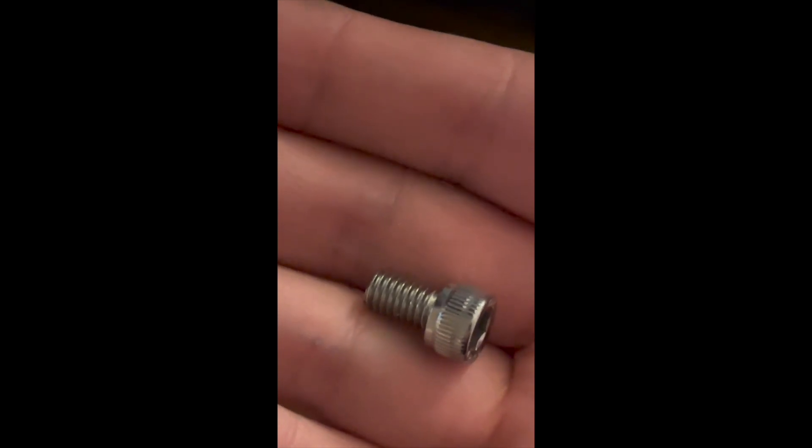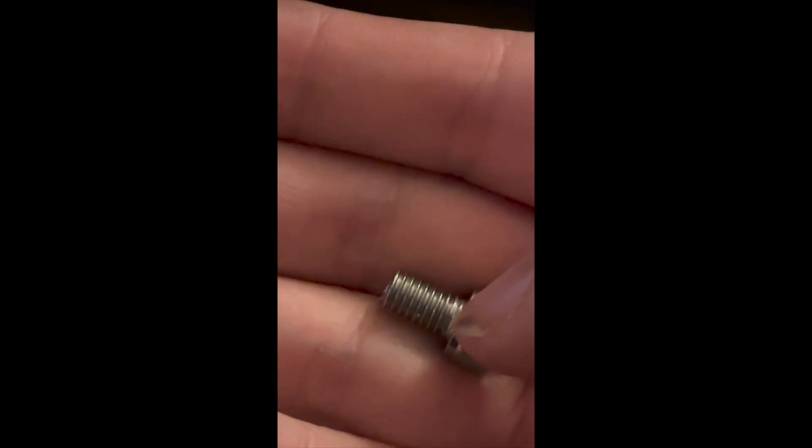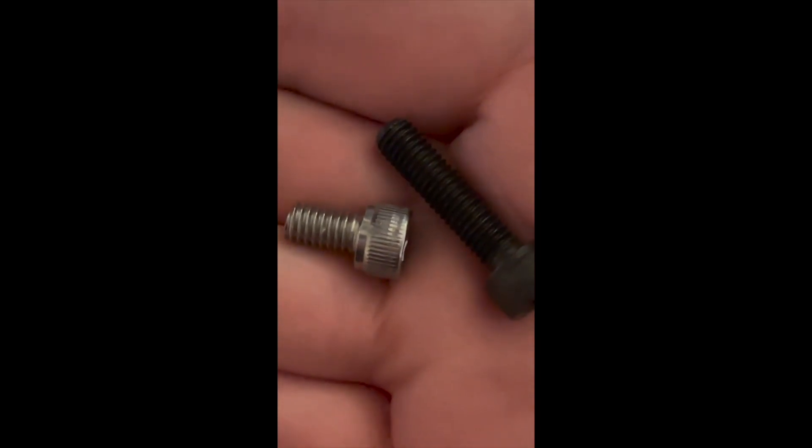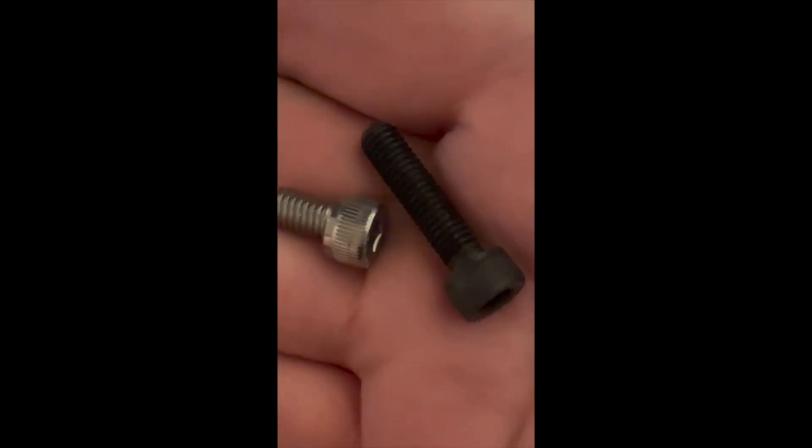We had to go buy bolts at Ace Hardware — one-inch bolts. The tiny ones that came with it were not big enough for both the fender and the rack together, since they're the same size. There was no way to screw it into anything, so we had to buy these black ones. See how much bigger the black one is — that's how we got the rear rack on.